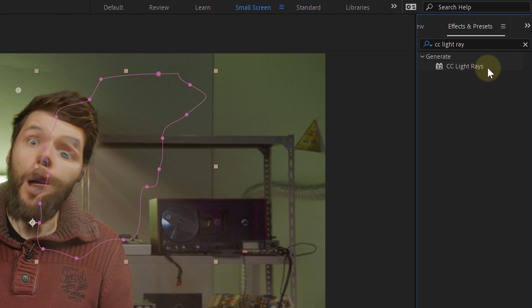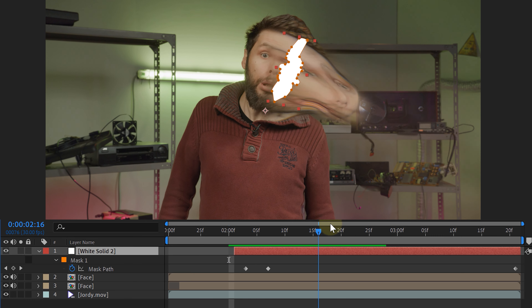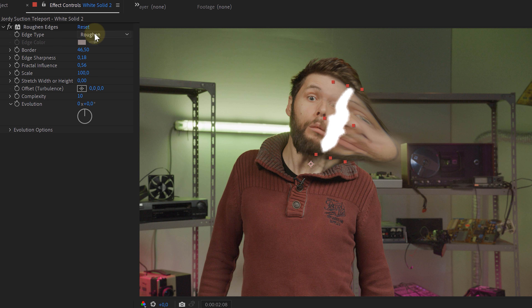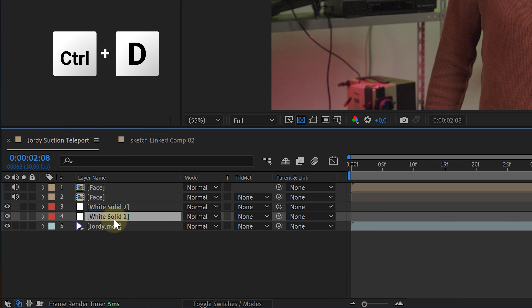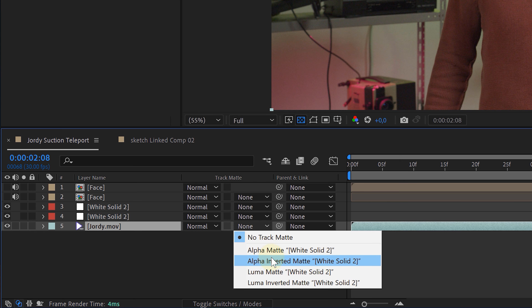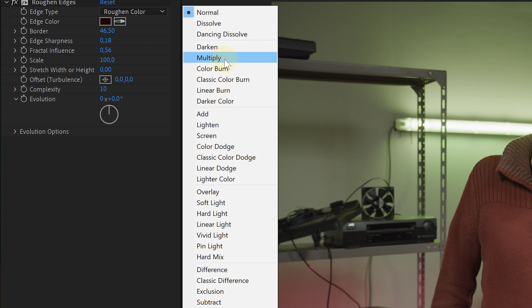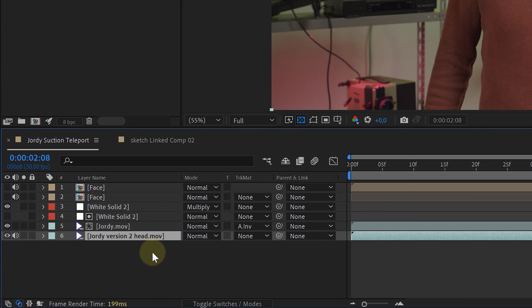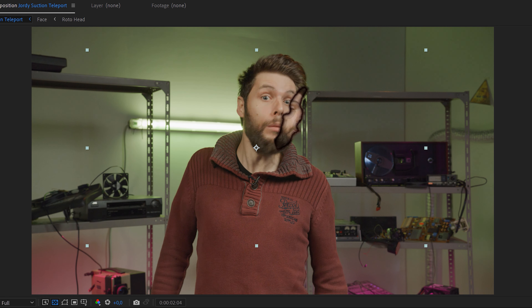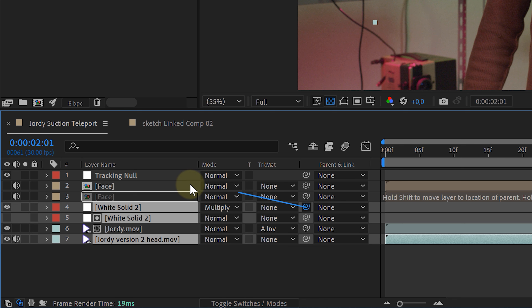Because we based ourselves on Everything Everywhere All at Once, we will also create a similar tear on our talent's face. On a new white solid layer, I will create a tear pattern with a simple animated mask. Then I added the roughened edges effect to soften the edge and make it more random. For the edge type I chose the roughened color option, creating a black outline. I duplicated the solid layer and for the bottom solid adjusted the edge type back to roughened. I placed the solid just above our original clip and adjusted the track matte option of the original layer to alpha inverted matte, creating a hole in our talent's face. For the top solid I adjusted the blending mode to multiply, giving a feeling of shadow. To fill this hole, I placed another clip of Jordy's face underneath everything. Because Jordy is moving his face, I tracked his motion, added the track data to a null object, and linked both solids and the new head to the tracking data null, making it all linked together.